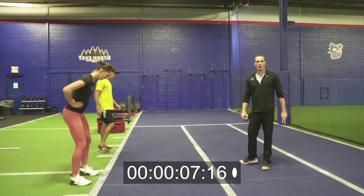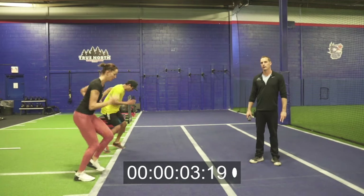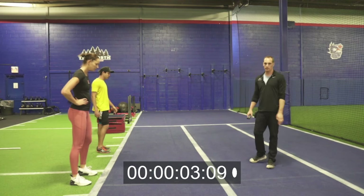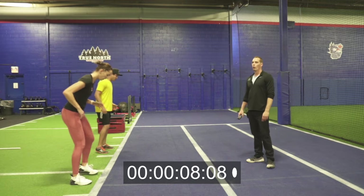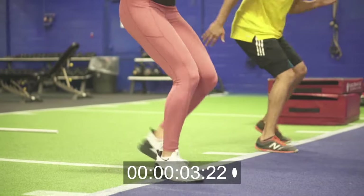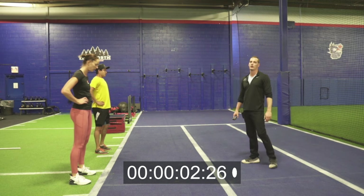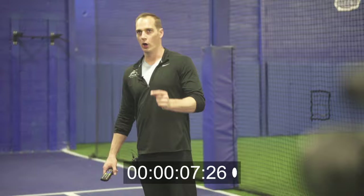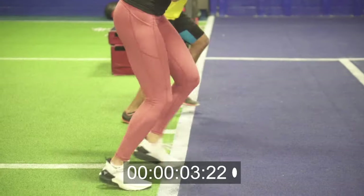Starting in three, two, one, go. Fast, working, let's go. Rest. Starting in three, two, one, go. Fast, get it, good. Three, two, one, rest. This is gonna be our last set to complete five sets, and then we're moving on to our next exercise. Starting in three, two, one, go. And you can rest.